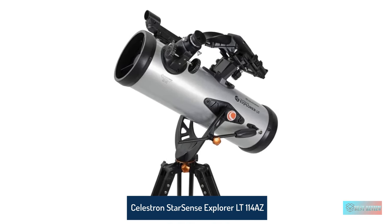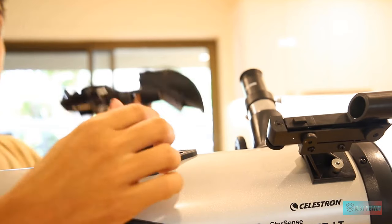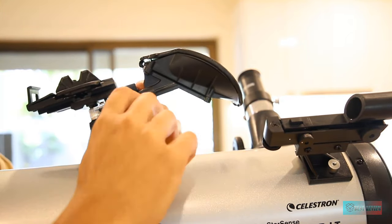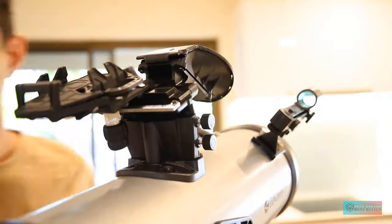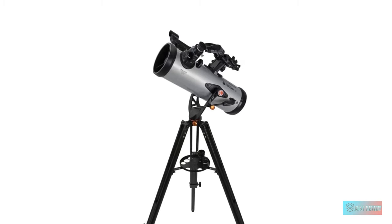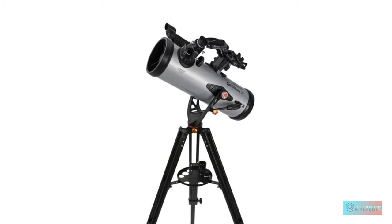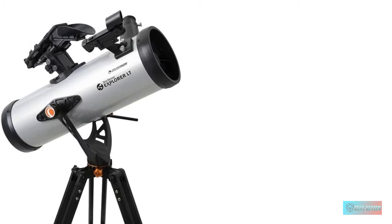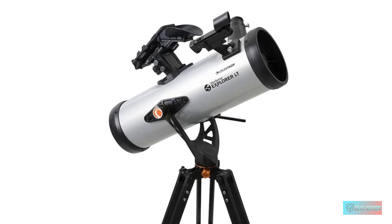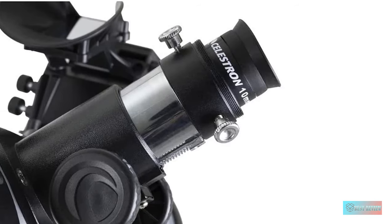Number 3: Celestron StarSense Explorer LT114 AZ Smartphone App Enabled Telescope. While a great telescope for beginners, the Celestron StarSense Explorer LT114 can be enjoyed by intermediate sky watchers too, especially those who want to spend less time setting up and more time observing. Assembly takes less than 20 minutes. Built into this reflector is Celestron StarSense technology, which provides an easy option for aligning the telescope and enables the onboard GOTO system to work out which direction the instrument is pointing.